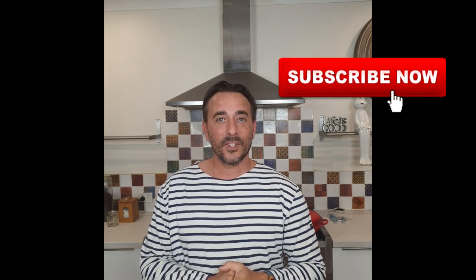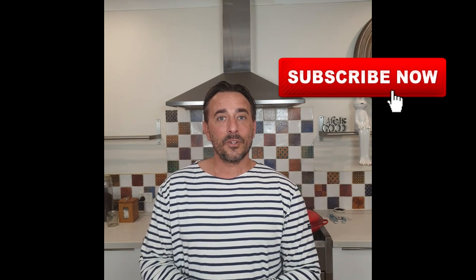So before we start, don't forget to subscribe, but also change your bell notification settings to make sure you don't miss any of my recipes. Also, if you have five minutes, put a few comments about the recipe and I'm more than happy to answer your questions and discuss the dish.